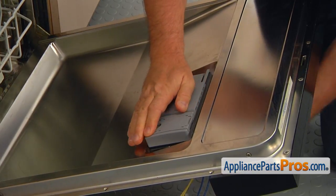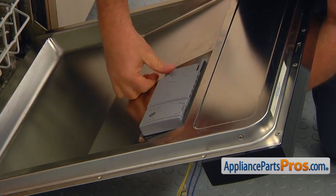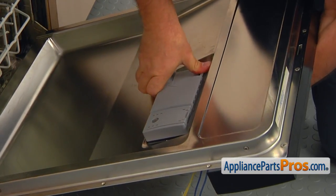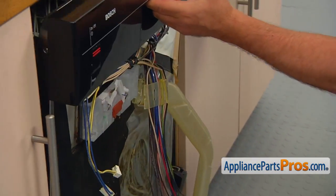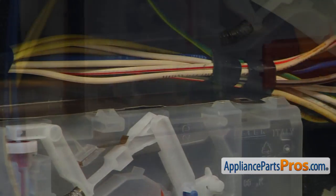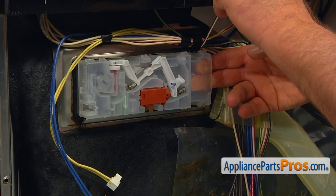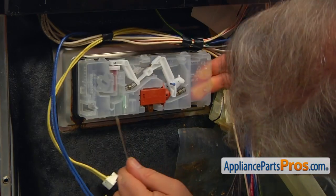Press the tabs from inside. You should hear a number of clicks. Check all the top and bottom metal tabs. Tap on them using the flat blade screwdriver or push down with your fingers for a better grip.